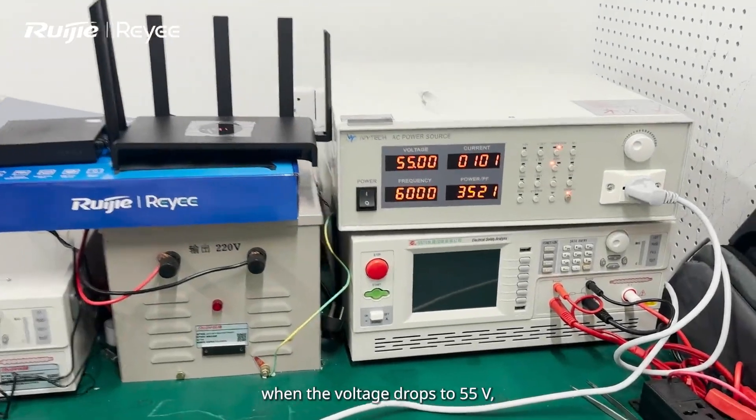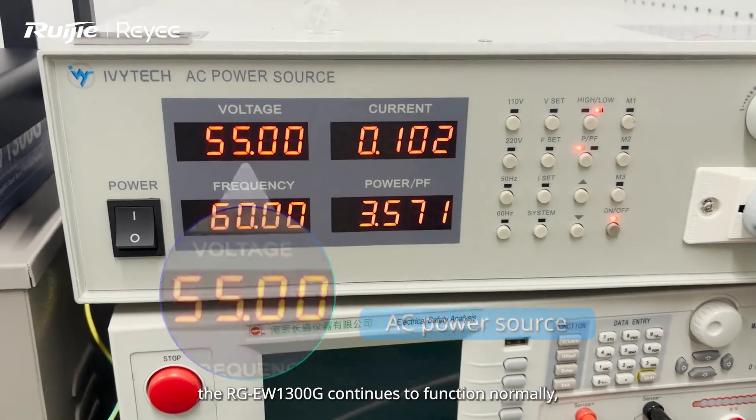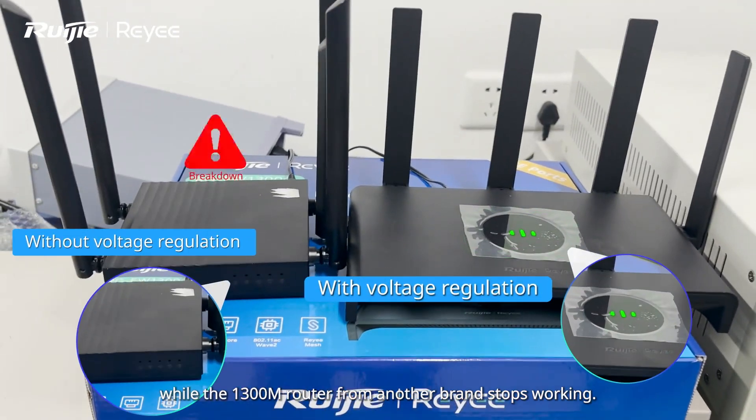For example, when the voltage drops to 55V, the RGEW1300G continues to function normally, while the 1300M router from another brand stops working.